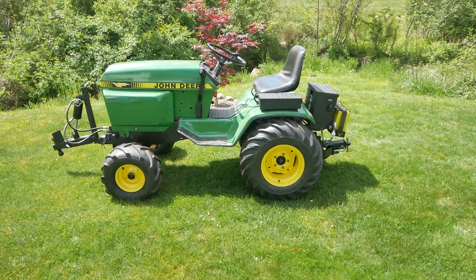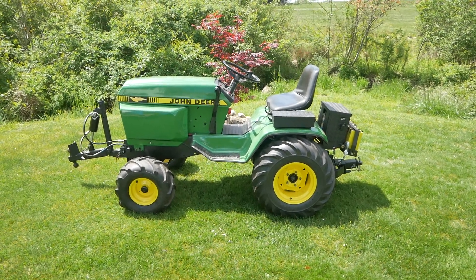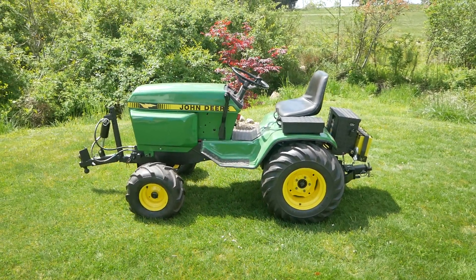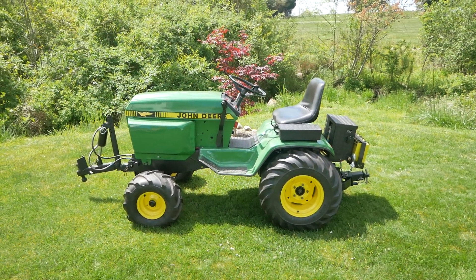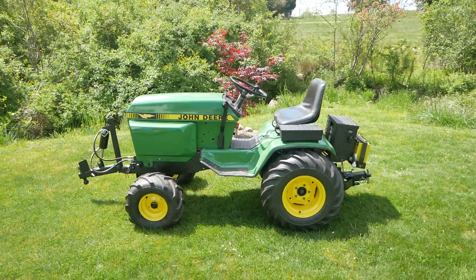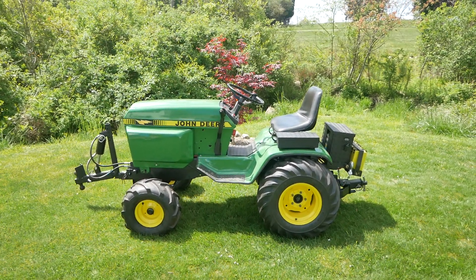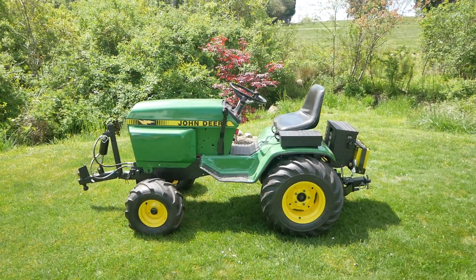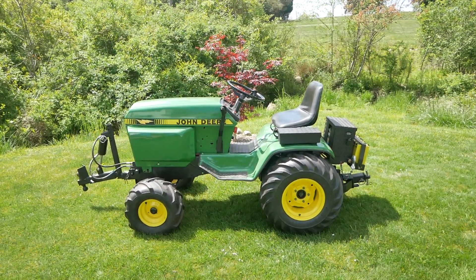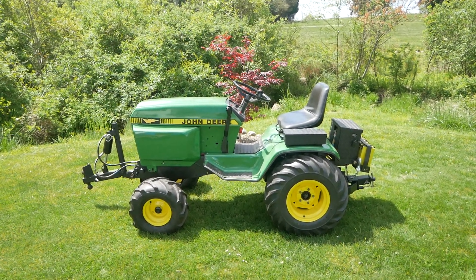It's time for a video walk around of the John Deere 316 electric conversion that I just finished. This is the third tractor I've converted. The first one was a Toro lawn tractor, and that tractor lasted exactly one day. The 13 horsepower high torque electric motor completely tore the rear end and the transmission apart on that little lawn tractor — it just couldn't handle the torque.